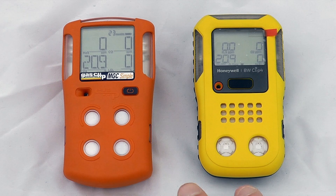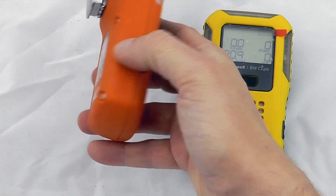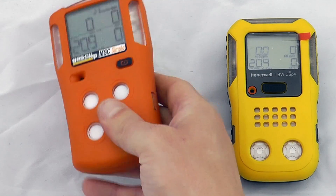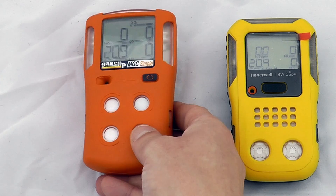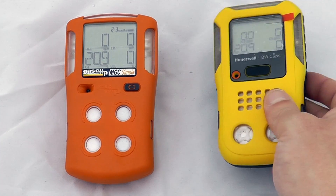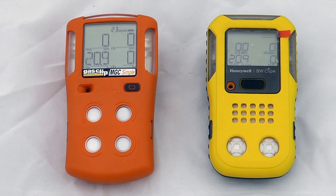So these are the two options from the two different manufacturers. Functionality-wise they are very similar — there's a single button operation and they work very similarly. They're a similar size and weight. The MGC Simple feels very slightly lighter but looks very slightly larger, though it's purely a perceptive thing because of the size of the instruments. They're both excellent instruments from two of the top names in gas detection technology and we're very happy to have them both on board.